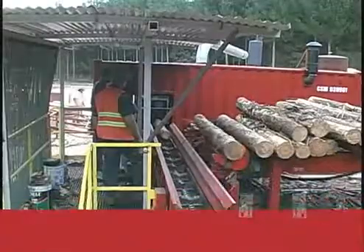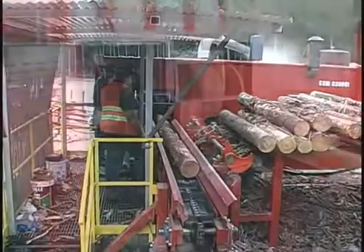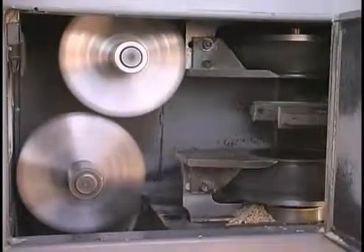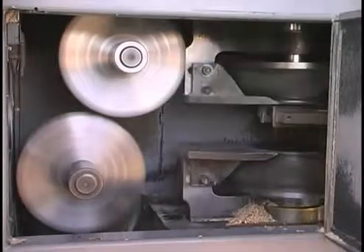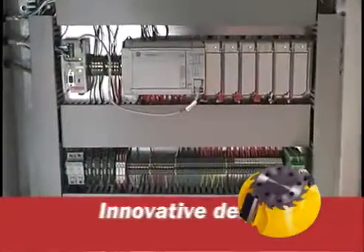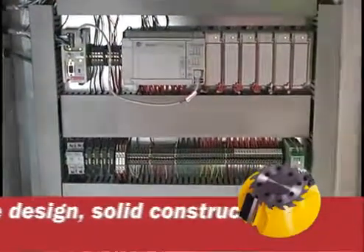A central console lets the operator control and monitor all critical functions of the system from one location. Programmable presets allow the operator to change settings on the fly with the push of a button.